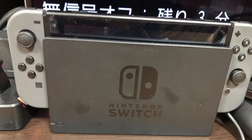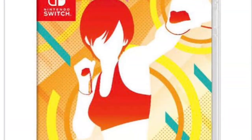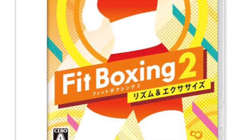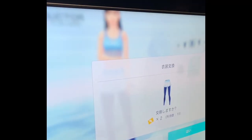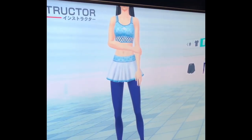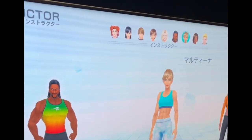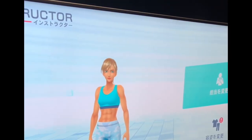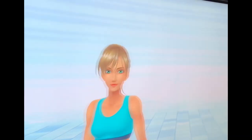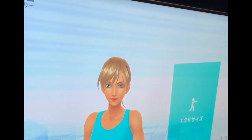This is the Nintendo Switch boxing game that we need to buy if you want to exercise. As you can see, you can choose your instructor and use your Nintendo game to change outfit and all of the things that you want — it's all in there in the game. It's a Nintendo game.